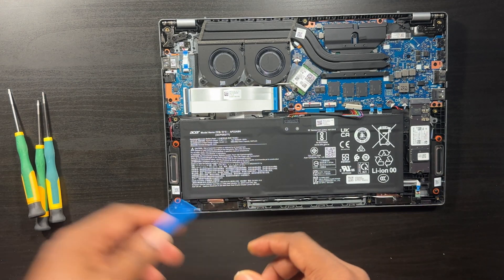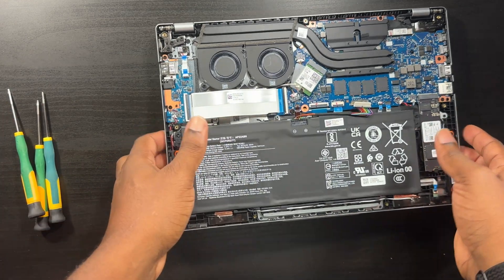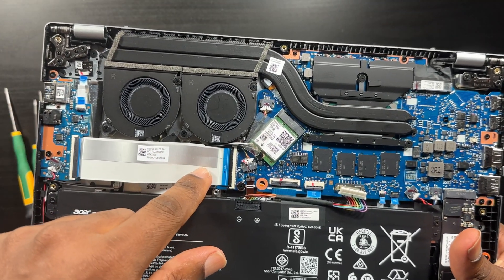This is a really quick video just to show you guys. You have your main M.2 already inserted right here, and then underneath this ribbon is where your second SSD will go.